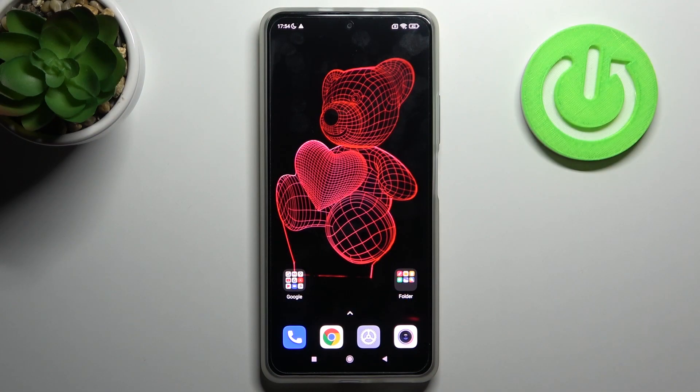Here I have Xiaomi Redmi K40 and today I'm going to show you how to perform a soft reset operation on this device.